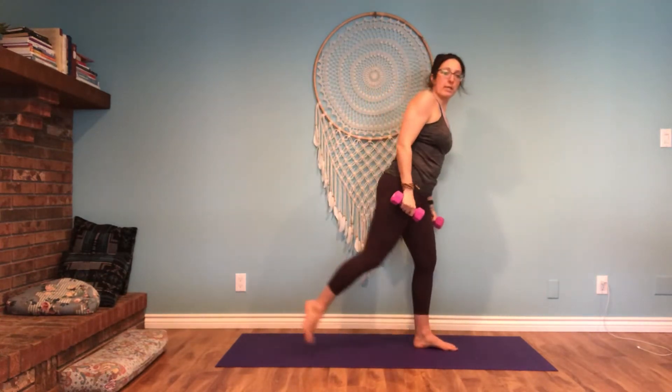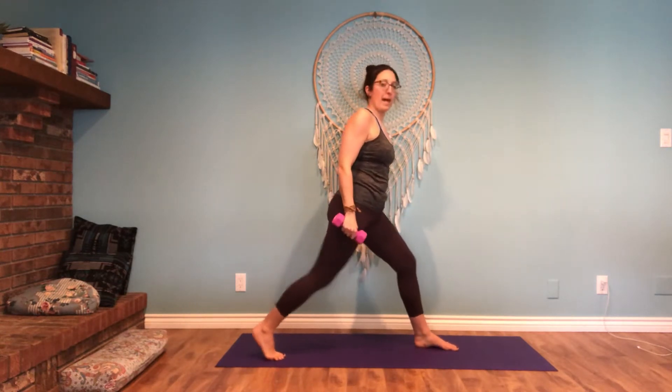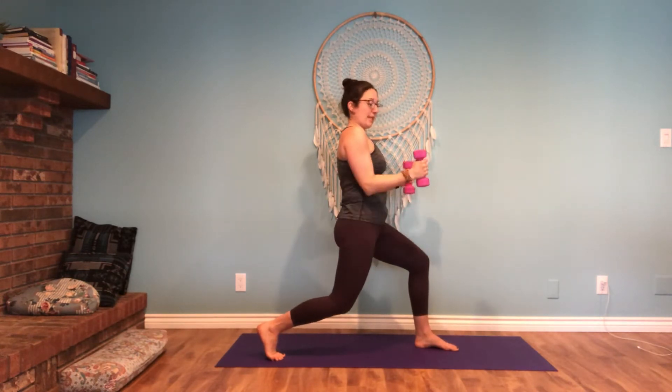Let's step the left foot forward, right foot steps back. Make sure they are far enough apart that you feel balanced, and then both knees bend. Torso is straight up. We'll bring the elbows up to 90 and we're opening. The elbow stays close to the ribs — opening and closing here.